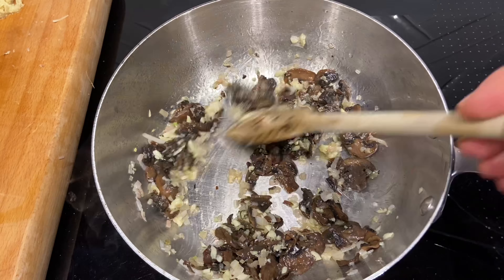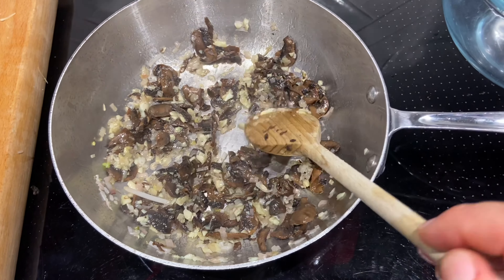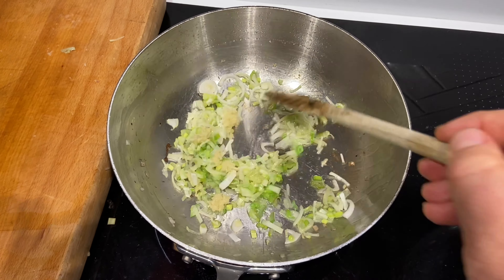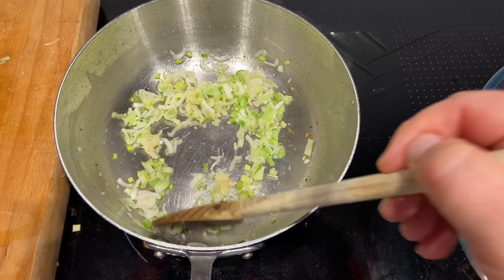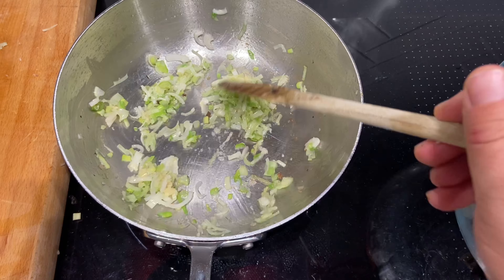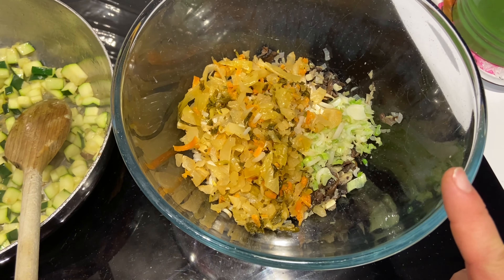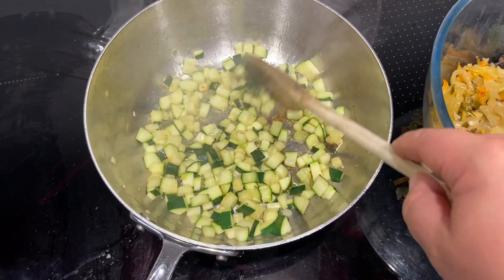It absolutely smells delicious and I love that sizzly sound. I've just transferred the first mixture into a bowl, and then into the frying pan I've put some of the spring onions and the ginger — we're just going to cook those down a little bit and then add them into the bowl too. We'll repeat that process for most of the things until we've got all the ingredients in, because if we put everything in at the same time it just wouldn't cook properly — so it's good to do it in batches. I've added the uncooked bean sprouts and also the kimchi into the bowl with the onions, garlic, spring onions, and ginger, and meanwhile the courgettes are just frying off.